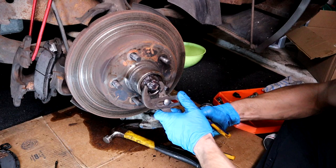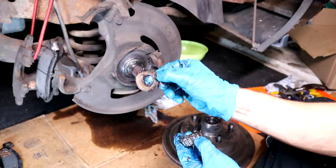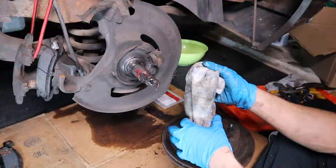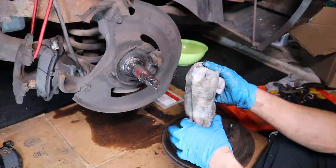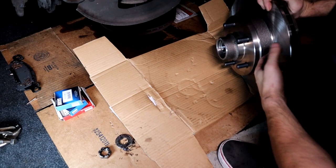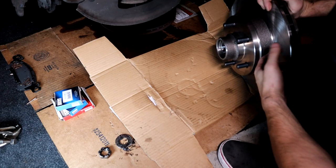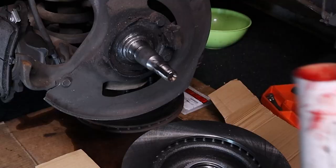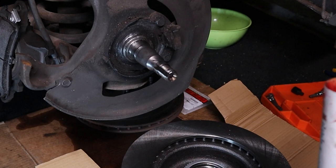We don't need that. Just remove that bolt — should be fairly easy. Make sure you keep this; it came from the front — it locks in place. Bearing looks pretty good. And that's the new disc brake — just showing you how nice it looks. It comes with two bearings; the larger one goes in the back. Be prepared to have a lot of gloves because we're about to get tacky — really tacky because it's for the bearings.